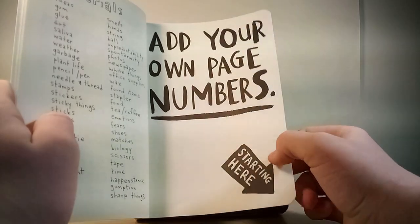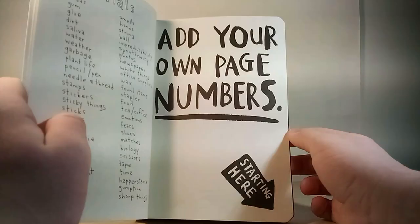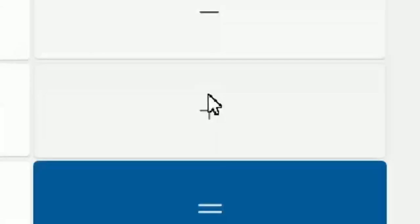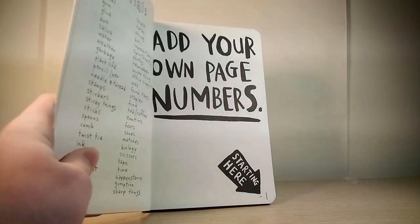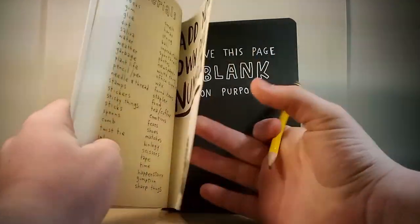Add your own page numbers, starting here. Do they have to be the right page numbers? Wait, how many pages are there? I did it — it's about 246. But I think what I'm going to do is actually go 1, 2, 3 — but I'm going to do negative 1. Here's the first page; the first page is page negative 1. That'll be fun. Let's do the next one.